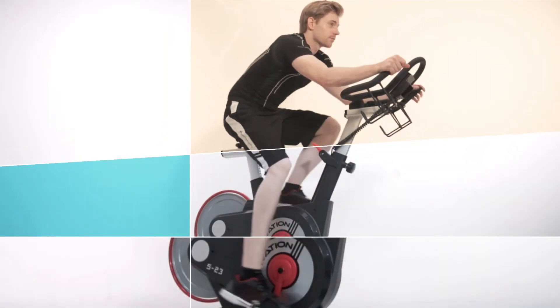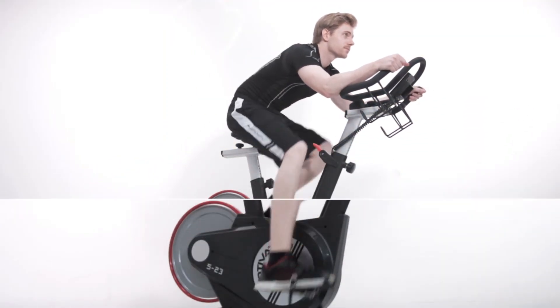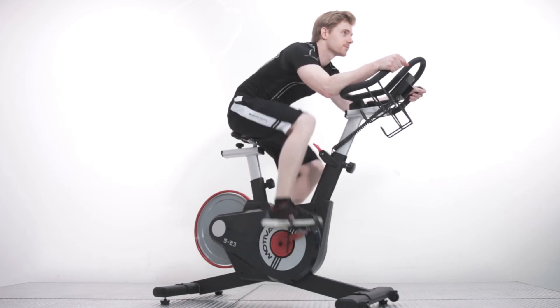Now, get on the S23 Spinbike and experience the new trend of fitness.